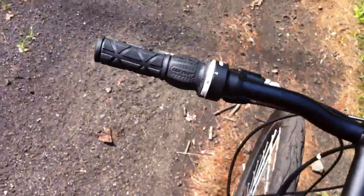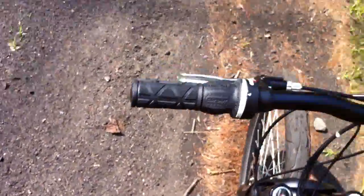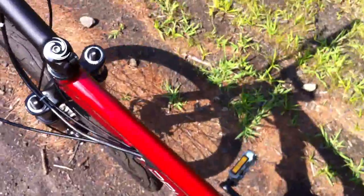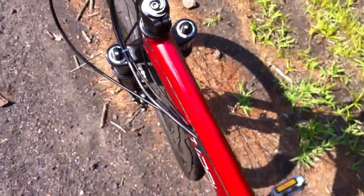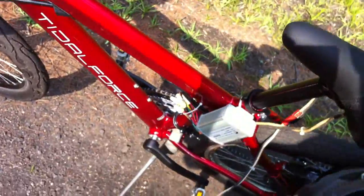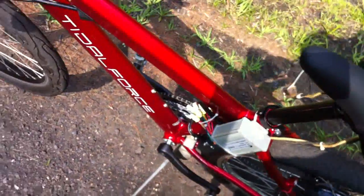Nice shiny new bike, got a great deal on it — you can't go wrong with these bikes. The frame is very helpful when you're wired. Let me put my backpack down. Here's my first flaw: the backpack can't even touch the ground before it starts stretching on my cord. There we go.